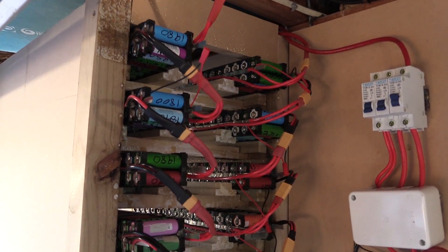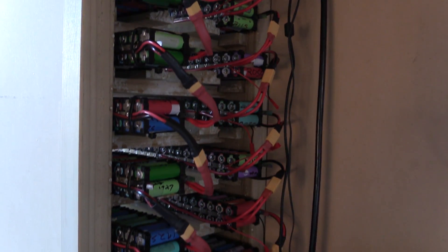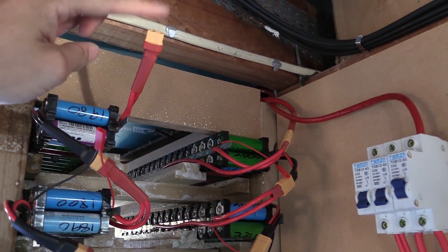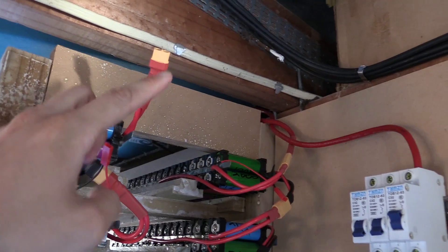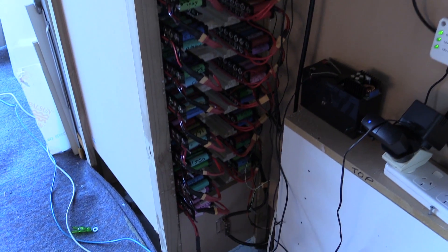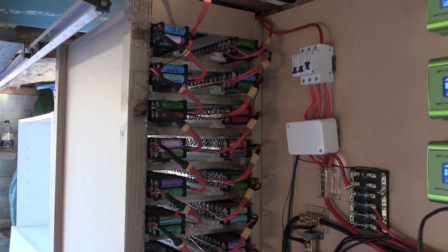So this is how it's looking. We've got our positive here, and it's positive-negative all the way down to the very bottom with our negative at the bottom. What I'll do now is make up a cable that'll plug into here and go across to there. I'll have to make sure that this cable is exactly the same length as the other cable here because we're going to put them in parallel. But that is what 10 kilowatt hours of 18650 batteries looks like on my setup.